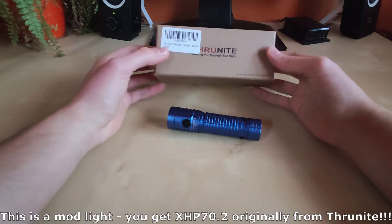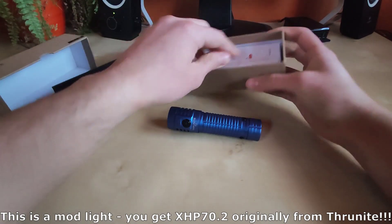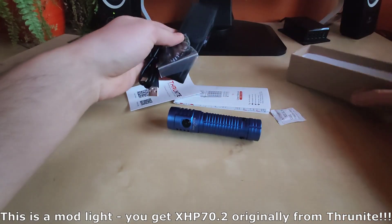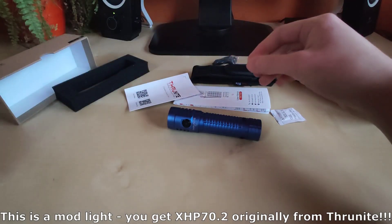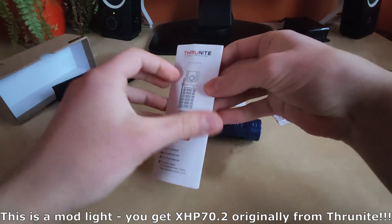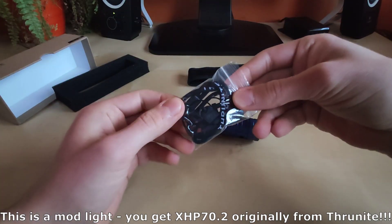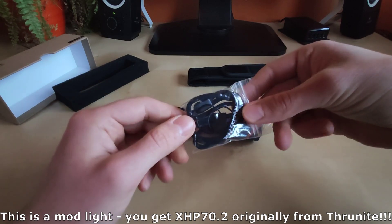If you don't know how it comes from the factory, with a standard Thrunite T2 you actually get some paperwork and so on. You get a USB-A to USB-C charging cable, some leaflets, the manual, and some important information.